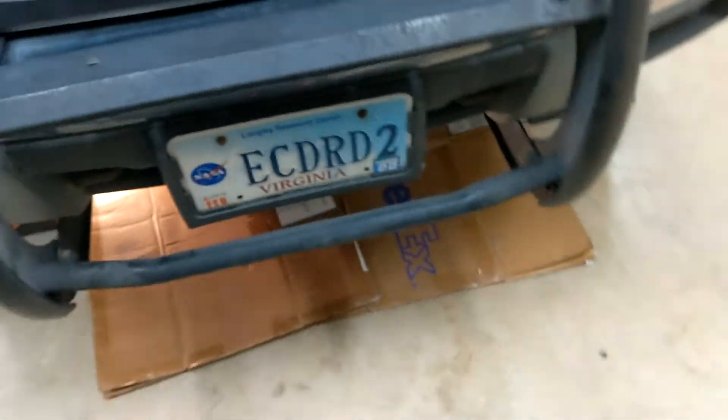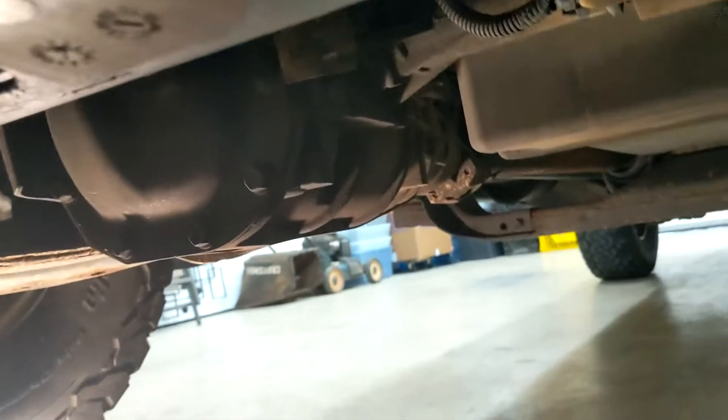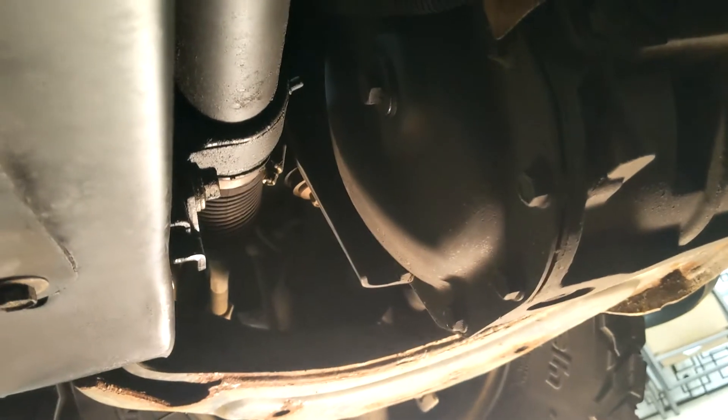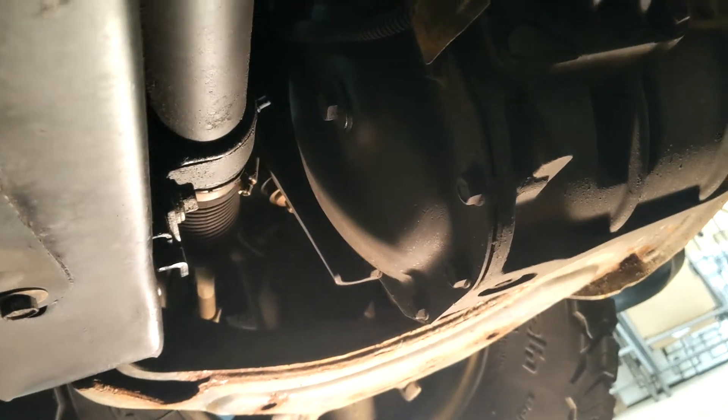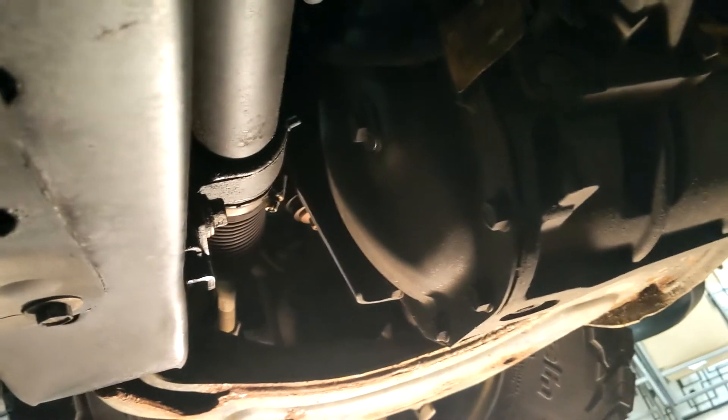Looking at the differential from the front, you'll see the fill hole right here and down at the bottom is the drain hole. This system on the front is nice because it does have both a fill and a drain. The rear, you'll notice when I get back there, does not have a drain, so you need to remove the differential cover with gasket to drain the old fluid out. I do like the front system more with the separate fill and drain holes.